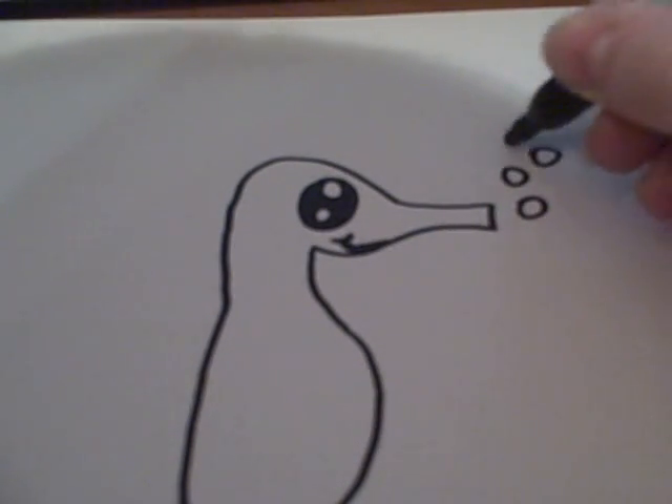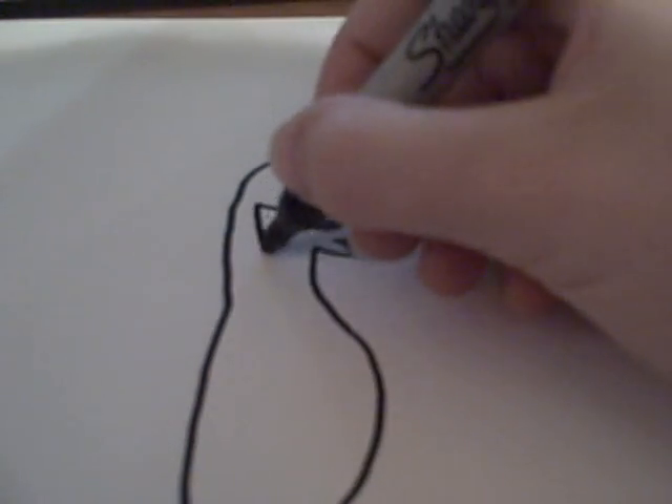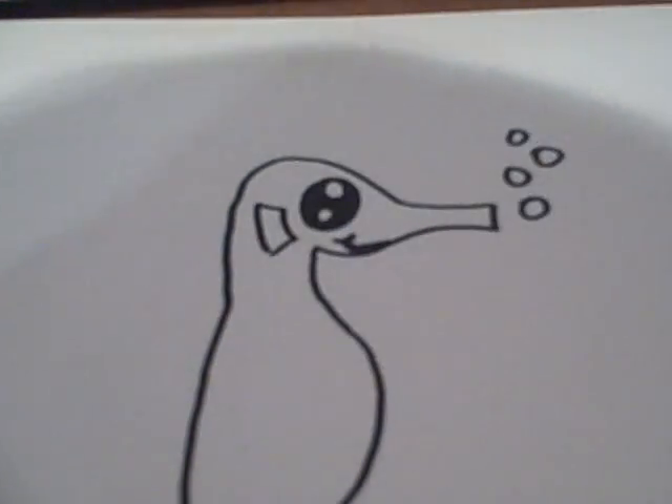You add these cute little bubbles here. And for the head, you're also going to want to draw a fin right behind the eye there.